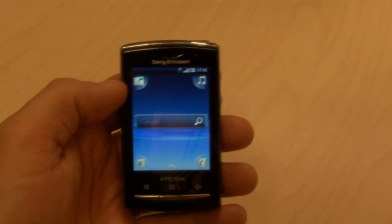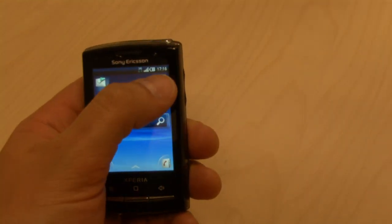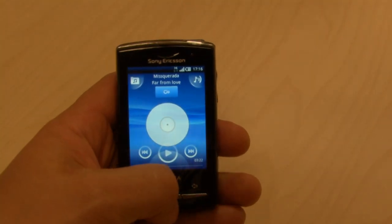What Sony Ericsson has done is developed these shortcuts in the four corners where you can have any of your favorite applications accessible, and it's very easy to set what you want to have.